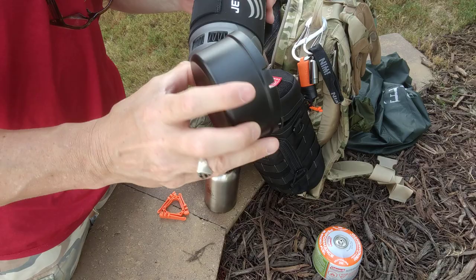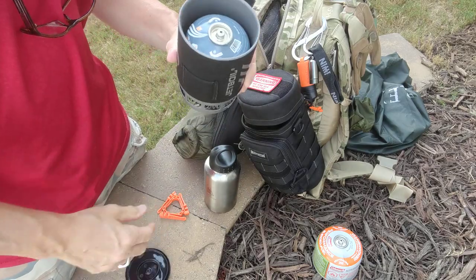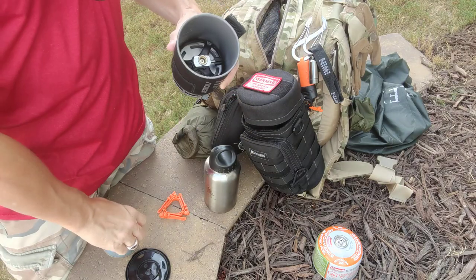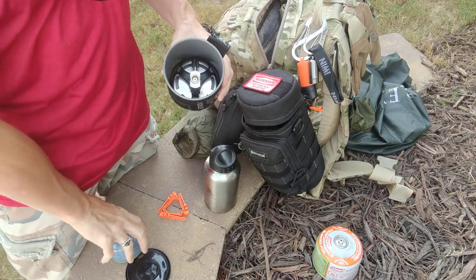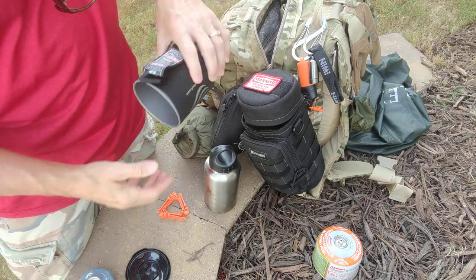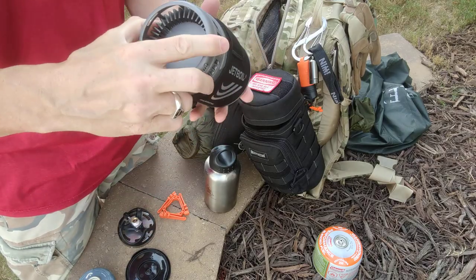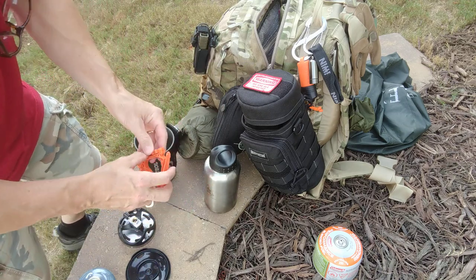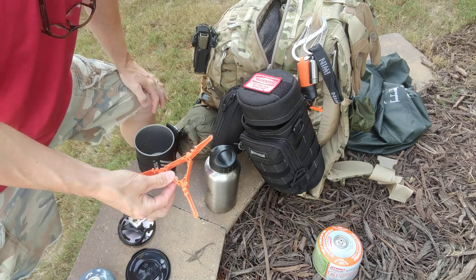I keep the Jet Boil Zip here in the top of the bag. It comes with its own little cup and stove. A nice thing about the Jet Boil setup is you can nest a small isobutane canister coupled with the stove upside down in the cup — your stove upside down, canister inside — you could probably get some more stuff in there if you wanted to. That exposes your cup. You've got your handle, your flux ring here that attaches to the stove and screws onto the canister.